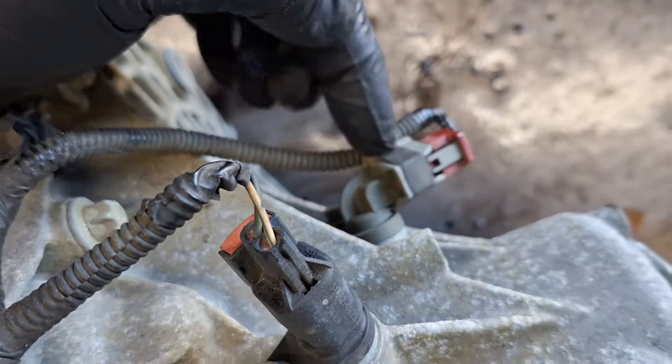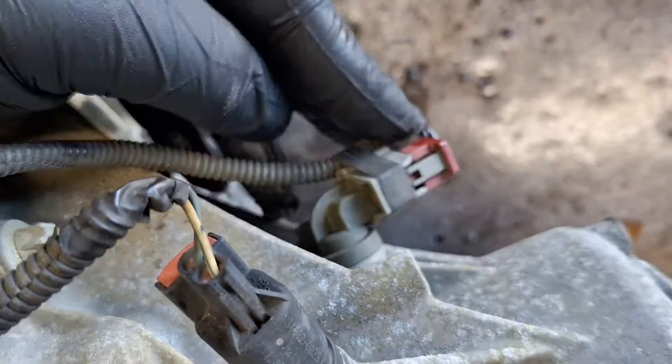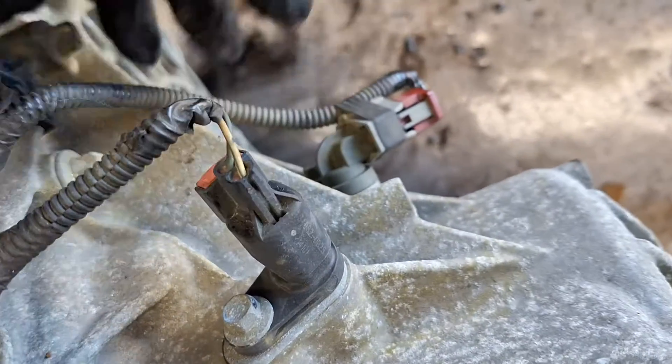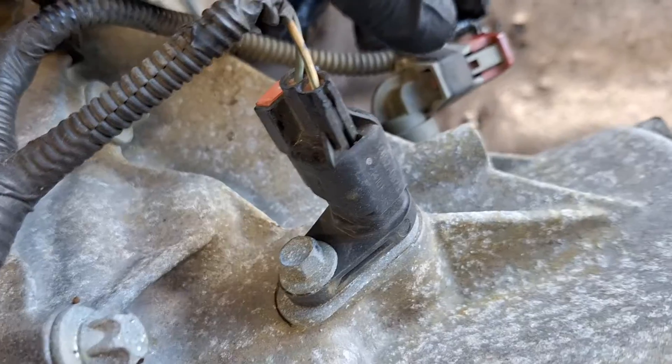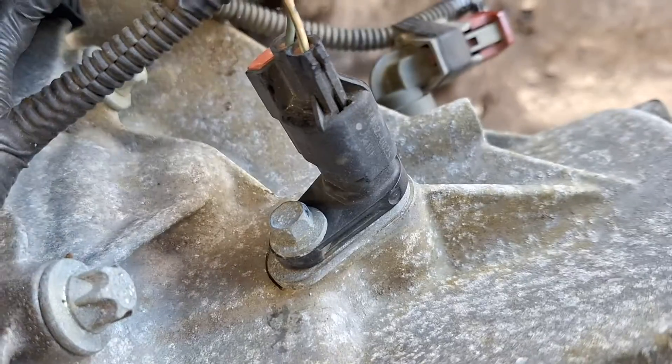Down one, that is the input speed sensor A. It is gray in color and it is below sensor B. Each of the sensors do have these spacers on them — you need to make sure you put them back on if you replace them.